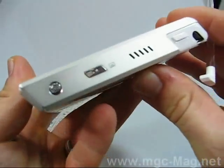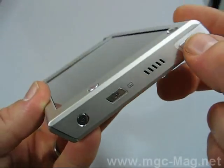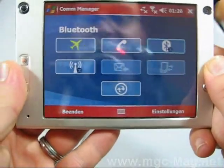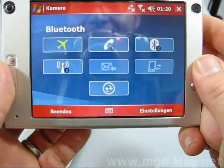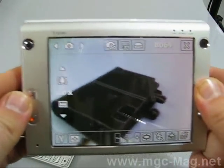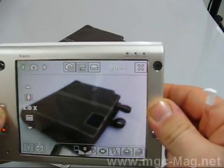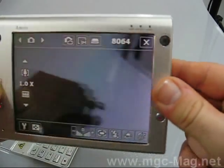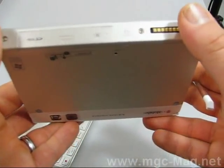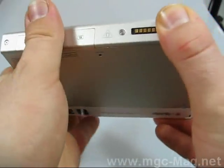This button is for power — switching the device on and off. This button switches to the camera, which has amazing full-screen autofocus, just like on all the other smartphones and pocket PC phones.